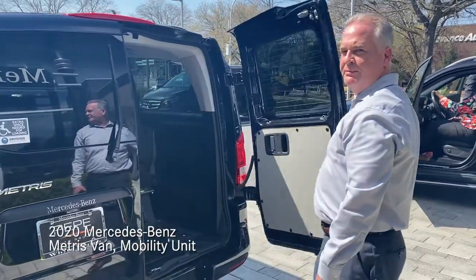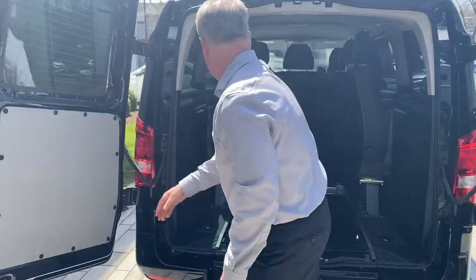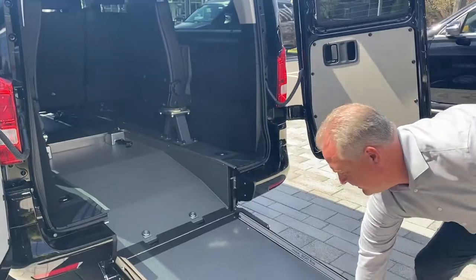It has a wheelchair ramp in the rear. All you need to do is open up these two doors, pull the ramp off, pull up the red button, push down the red button, and turn up the ramp.